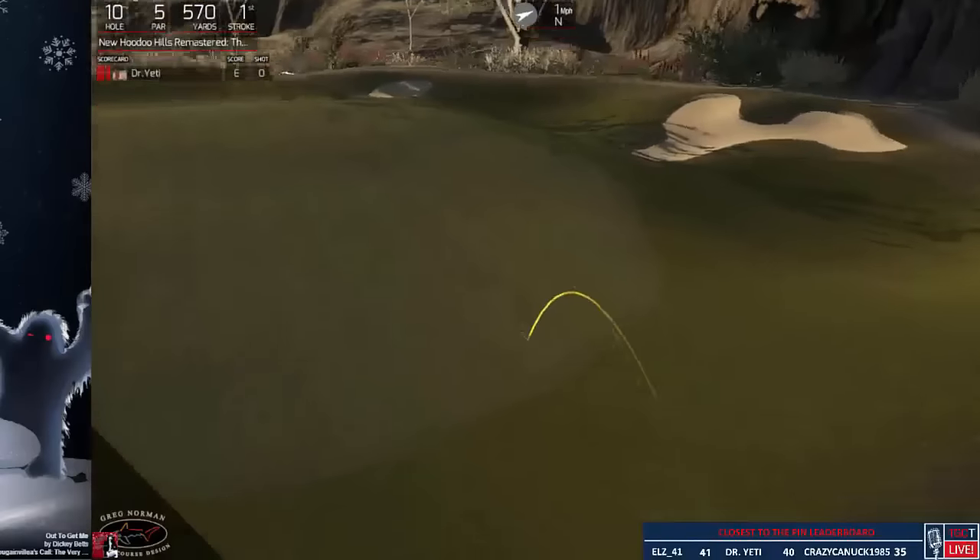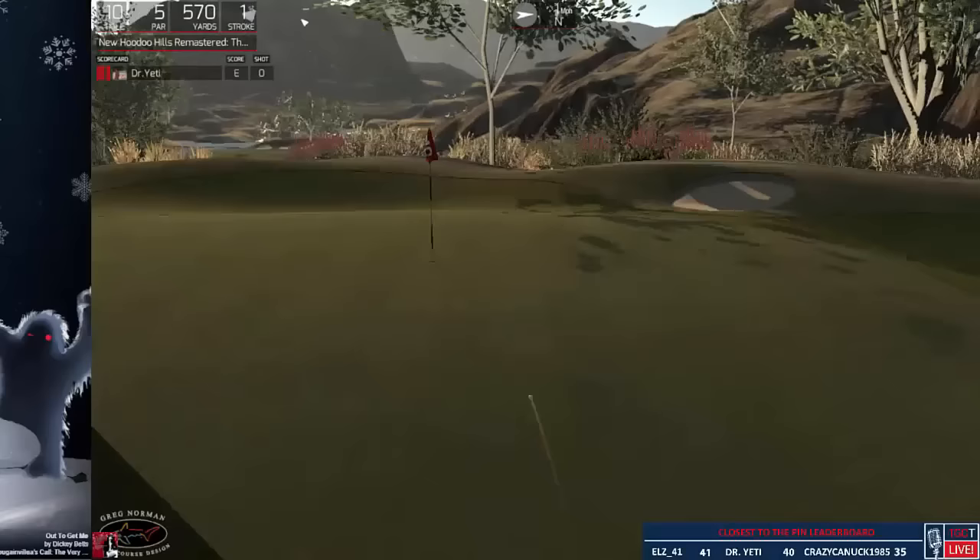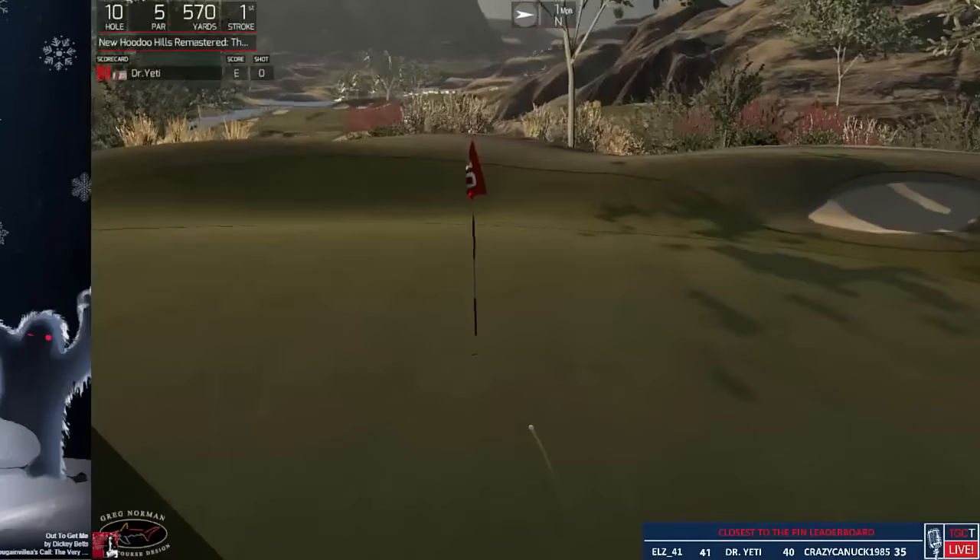He lands on the fairway and it gets a pretty wicked kick. That actually turned out pretty good. I'm going to make it.